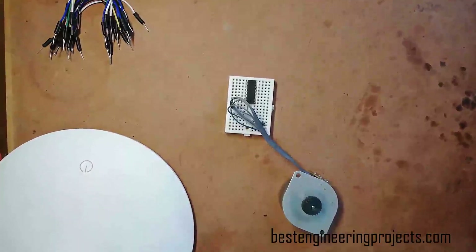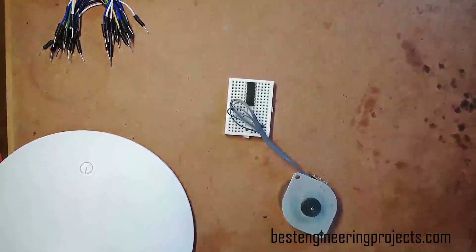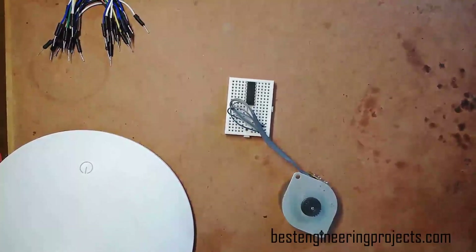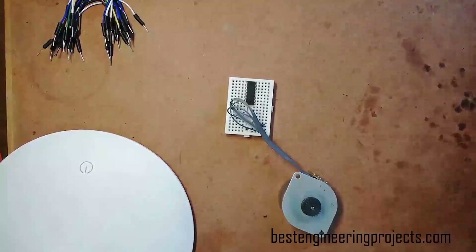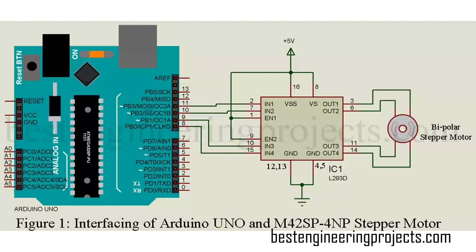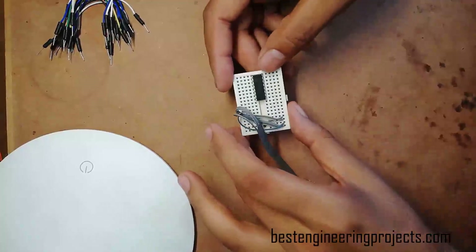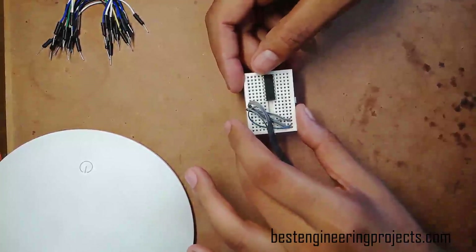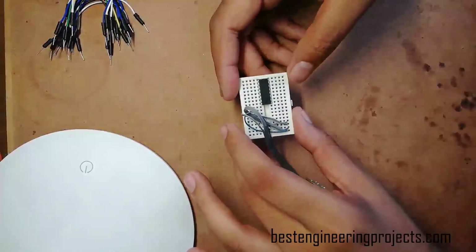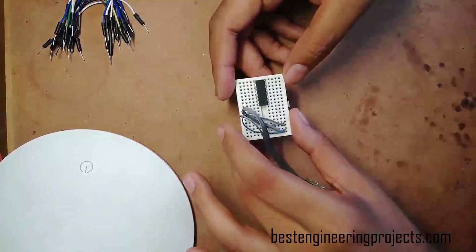After identifying the pins of each coil, let's connect all the circuit components according to the circuit diagram. I would like to show you the circuit diagram of interfacing a bipolar stepper motor with Arduino using the L293D IC. As you can see, the L293D IC has altogether 16 pins — 4 ground pins, 1 VCC, 1 VS, 2 enable pins, 4 input pins, and 4 output pins.